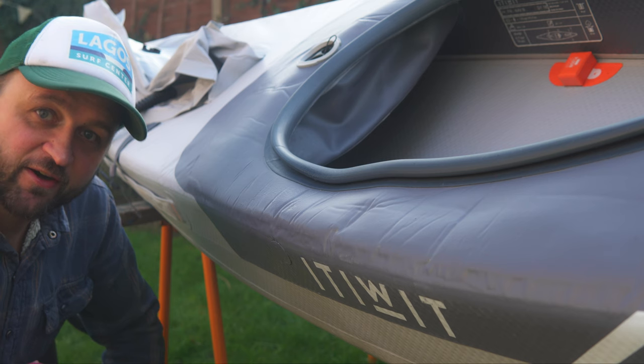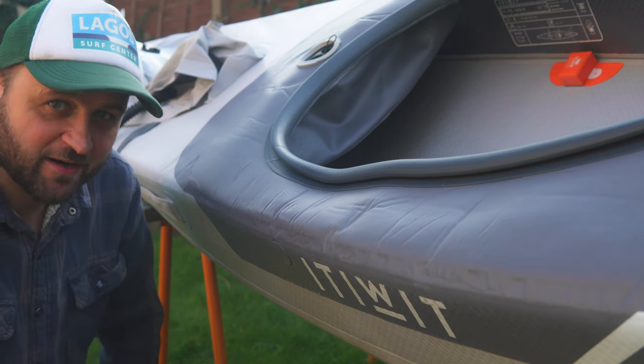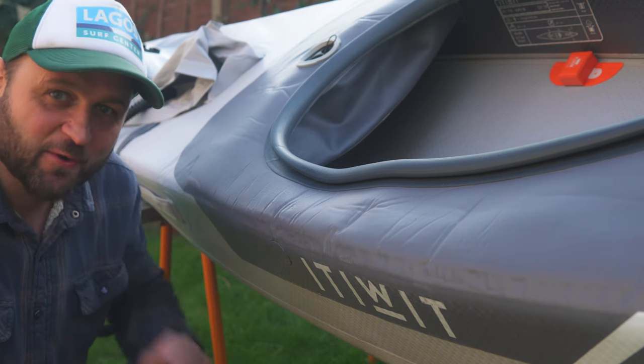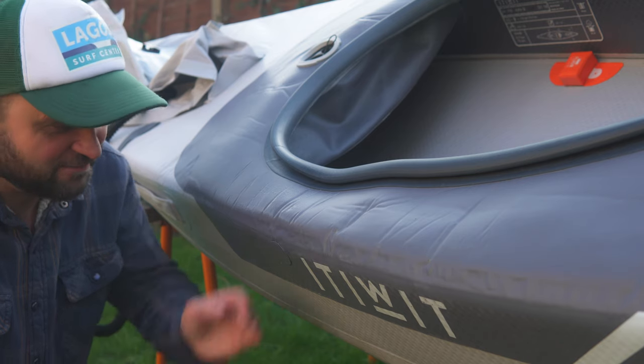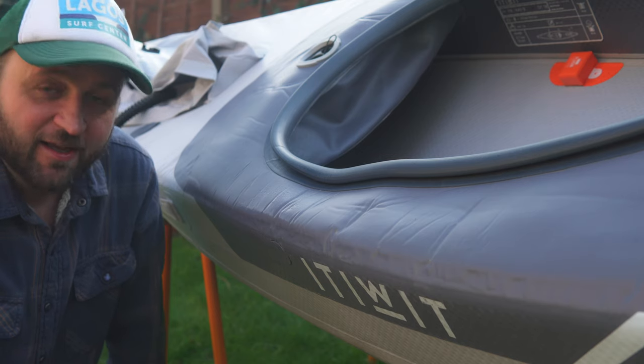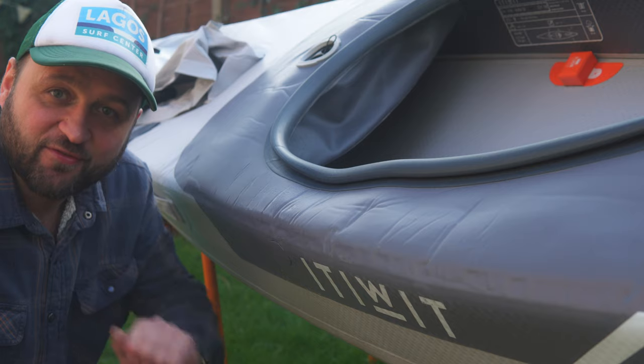By golly, I think it worked! I'll probably leave it for a bit under pressure just to make sure I haven't got any little bits that didn't quite glue - any little slow-release punctures - but it looked pretty solid to me. Job done. And of course the only real test is to take it out on the water, so nice excuse for a paddle.